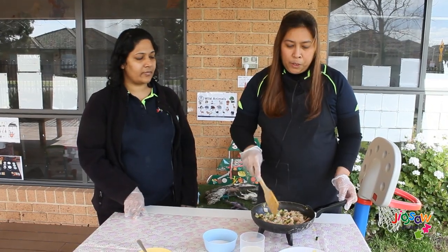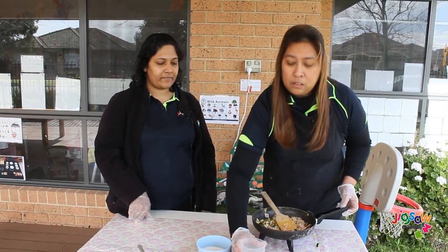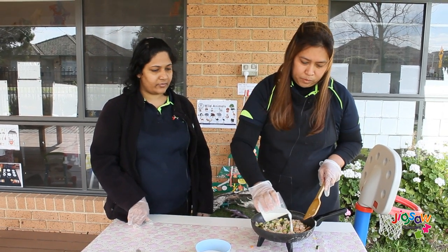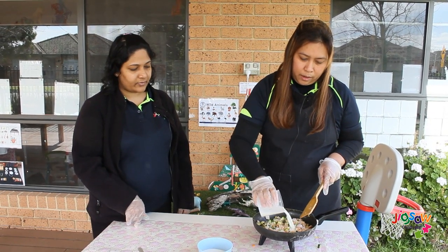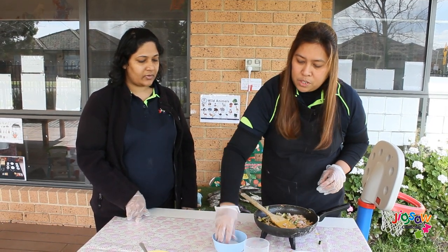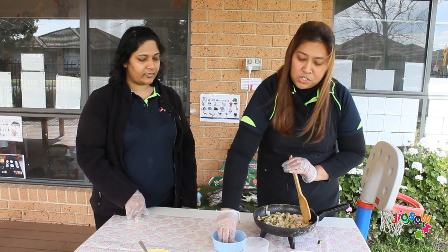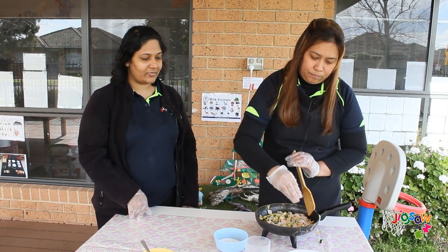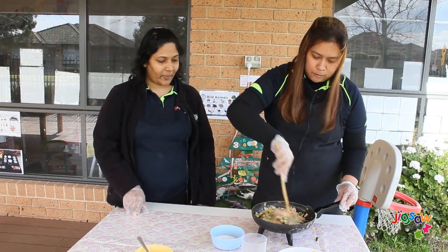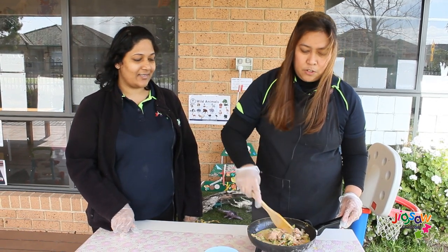Now that our zucchini and bacon is ready, we can add milk. You can use sour cream, but today we are using milk. Slowly add the milk and add a pinch of salt, then mix. It smells really nice and it looks nice too.